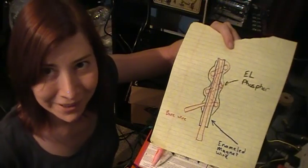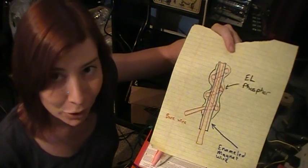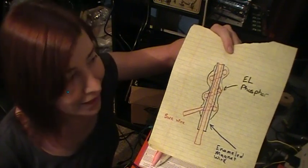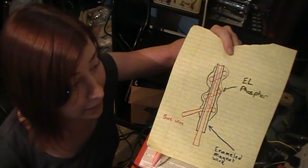Hi, I'm Jeri Ellsworth, and I'm going to show you how to make electroluminescent wire at home. It's also called EL wire, and some say it's the currency of Burning Man. You can build it yourself at home fairly easily with enameled wire — the type of wire found on the armature of electric motors or inside transformers.